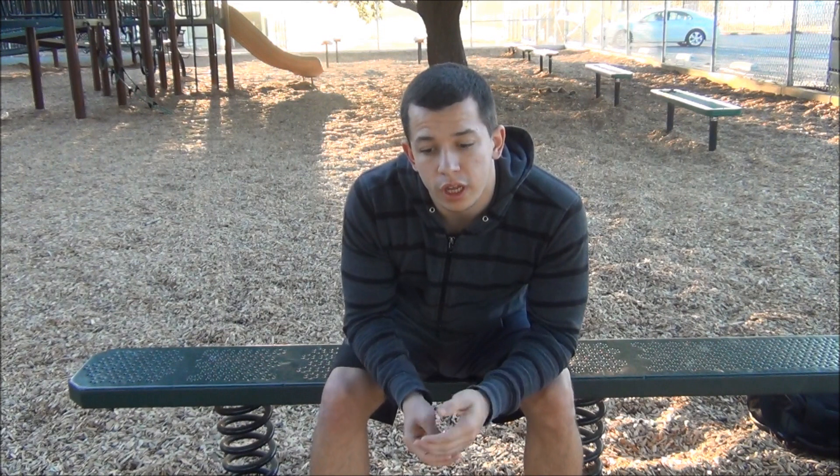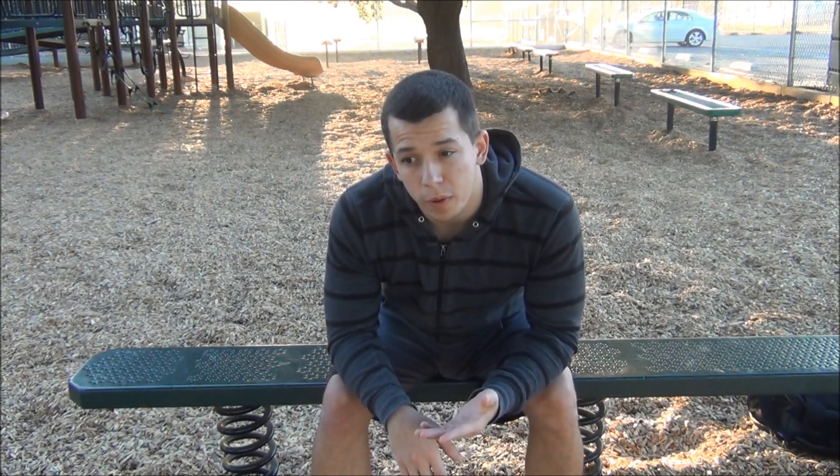Hello everyone, you're watching Edwards Fitness. In this video I'm going to explain how to actually work out with body weight. A lot of people always ask me that question, so I decided to make a video on it. I'm going to explain how to work out, how to rest properly, and which exercises you should do and how you should do them.